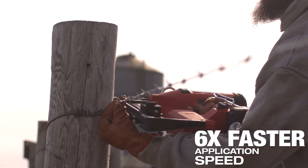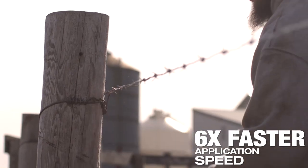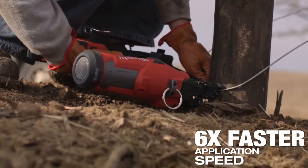3,500 feet of fence — one guy can hand staple it in a couple hours with the Milwaukee tool. A half hour, 45 minutes, walk around the job and it's stapled.